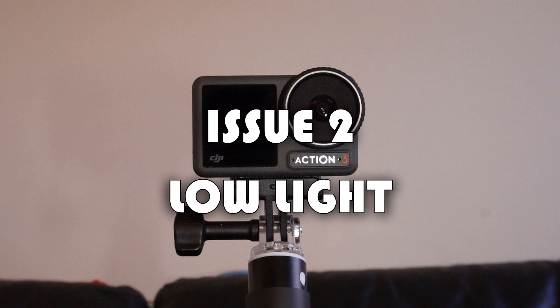Now let's talk about the second issue: low light. These cameras have become really popular for vlogging, but when people film at night they get a lot of distortion, and even the stabilization doesn't work perfectly — mostly because the settings aren't set up correctly. For the Action 3 specifically, make sure you update to the latest firmware and change the recording codec from HEVC to H.264, because HEVC is a very bad codec for filming at night.